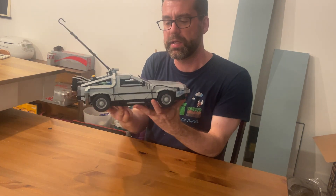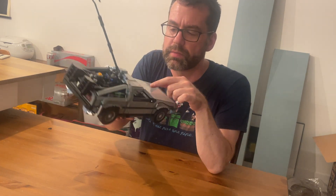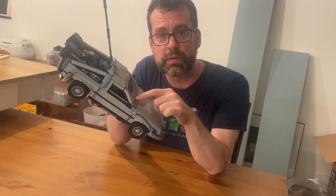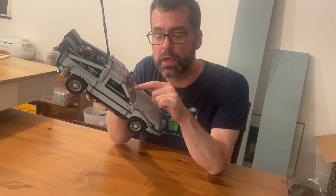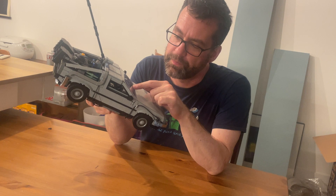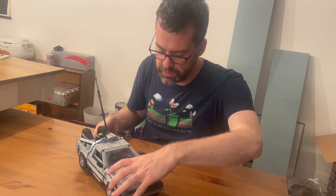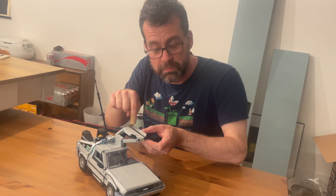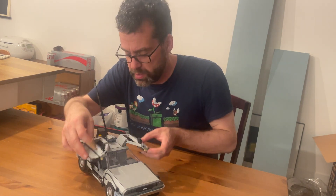It has — probably hard to see — but it has the control panel with the three dates: where you've been, where you are, and where you're going in there. It's got the gullwing doors open.